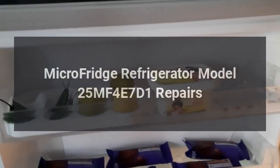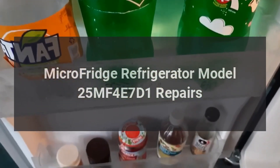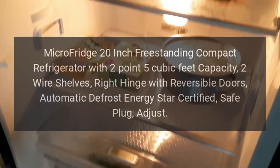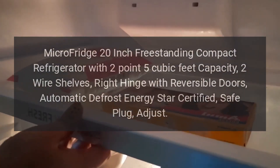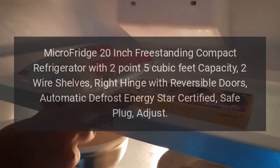Micro Fridge Refrigerator Model 25MF4E7D1. Micro Fridge 20-inch freestanding compact refrigerator with 2.5 cubic feet capacity, 2 wire shelves, right hinge with reversible doors, automatic defrost, Energy Star Certified, and safe plug.